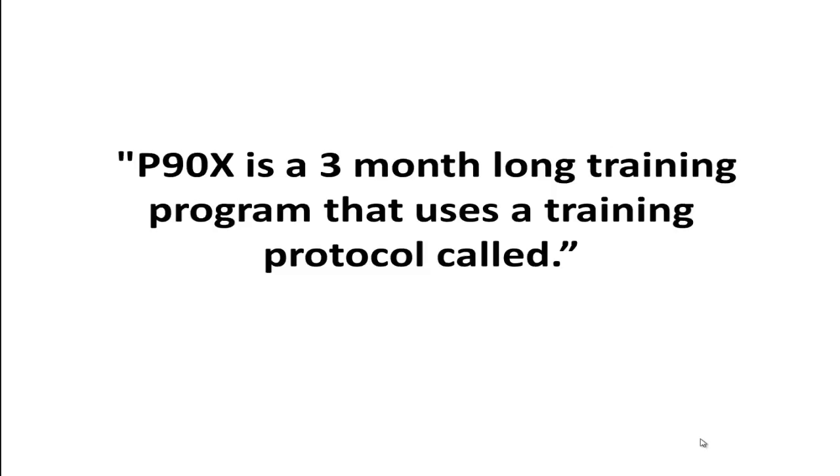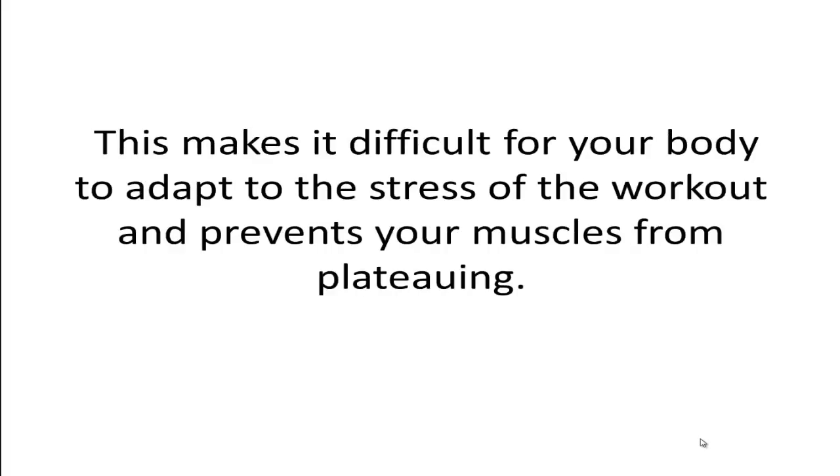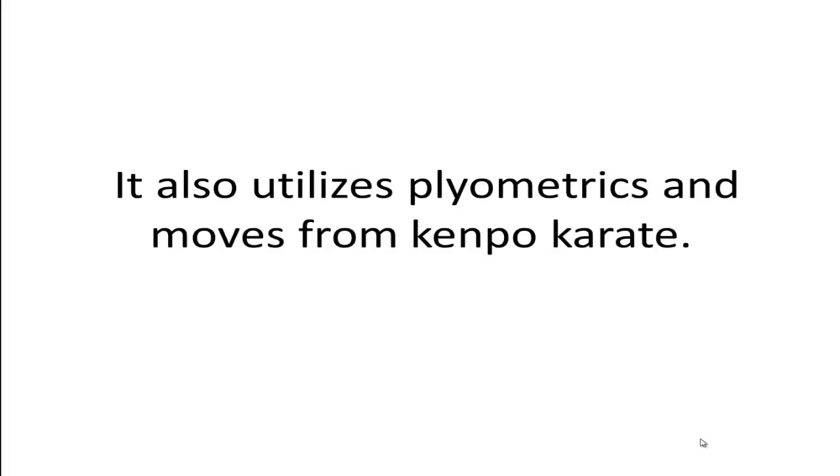In a nutshell, P90X is a three-month-long training program that uses a training protocol called muscle confusion. Muscle confusion requires that you change your exercises and/or your exercise equipment during your training phase. This makes it difficult for your body to adapt to the stress of the workout and prevents your muscles from plateauing. P90X comes with cardio, yoga, stretching, abs workout, and resistance training phases. It emphasizes both bodyweight and freeweight or resistance bands training, and also utilizes plyometrics and moves from Kempo Karate.